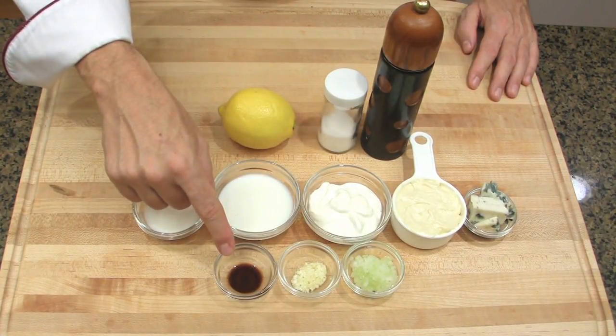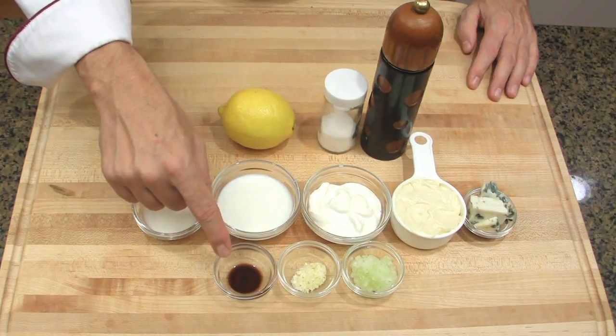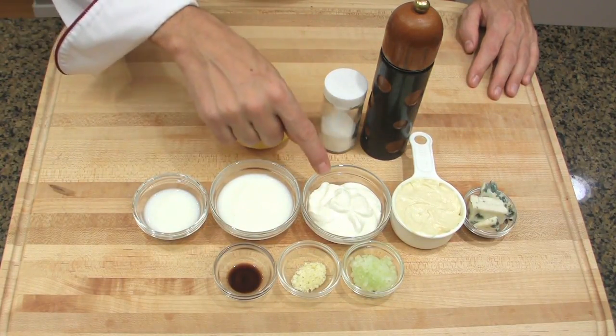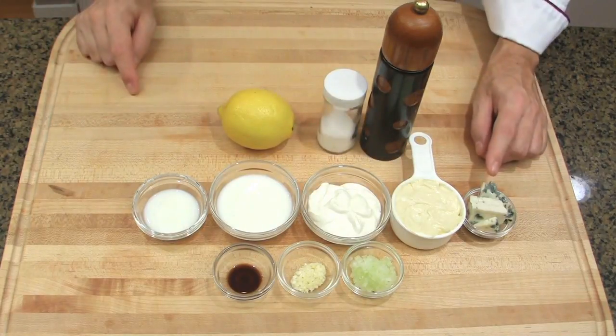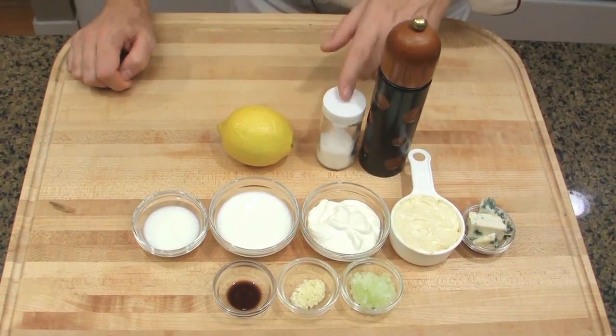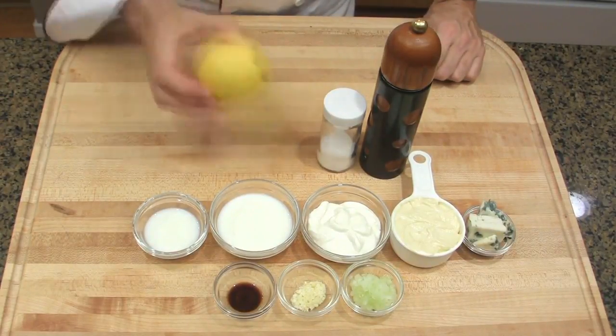To make this great blue cheese dressing you will need: chopped onion, chopped garlic, Worcestershire sauce — also known as Lee Pairings sauce — milk, buttermilk, sour cream, mayonnaise, blue cheese. Today I'm using Roquefort cheese, pepper, salt, and lemon juice, though lemon juice is optional.